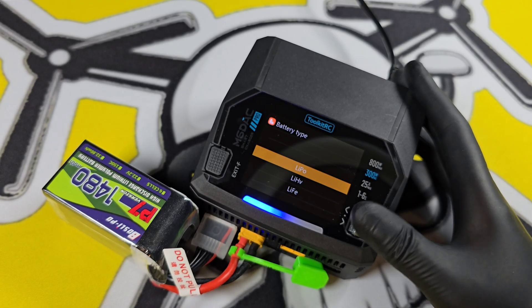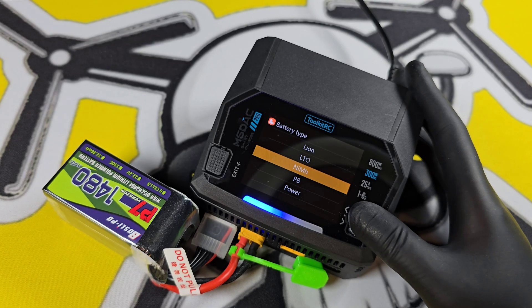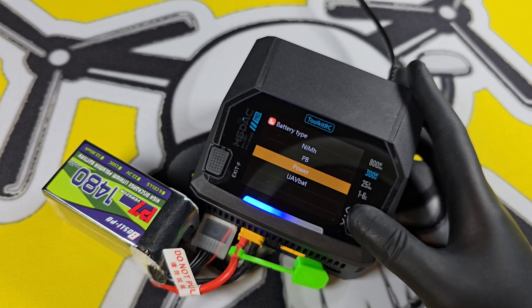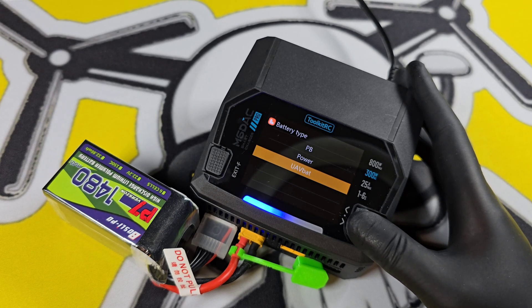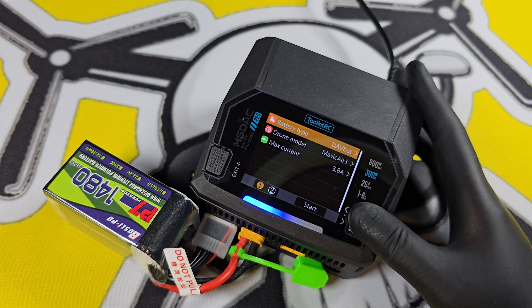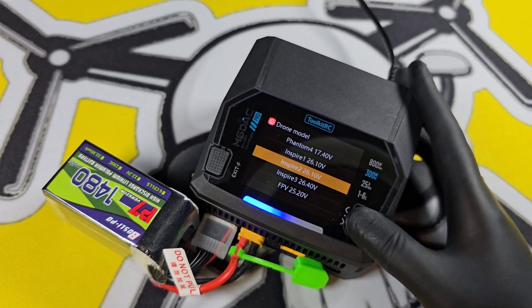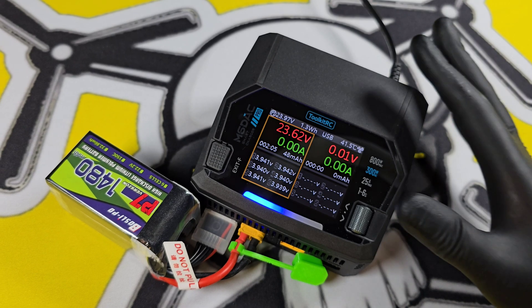Also in the menu, there's a power supply mode — this will turn it into a power supply and you can go from 1 to 28 volts. We also have UAV bat, which is for your DJI drones. We have the Mavic Air and all the different DJI drones listed.